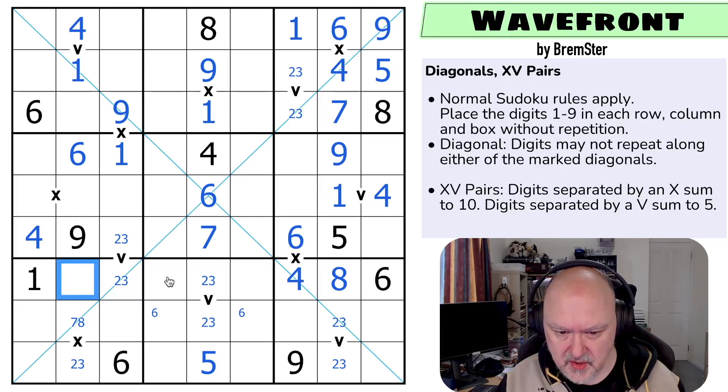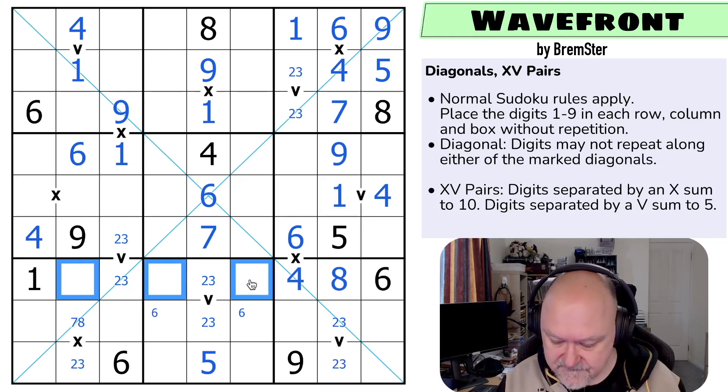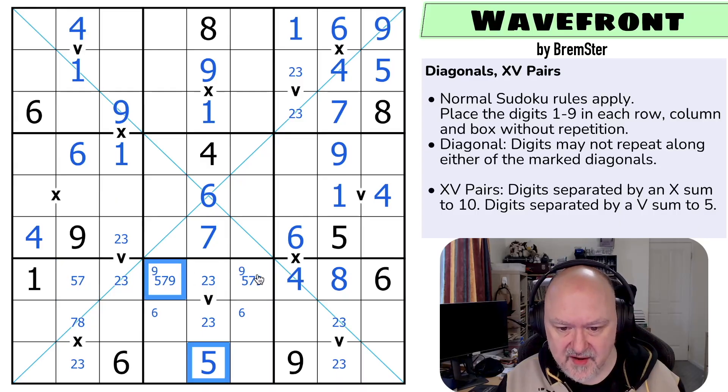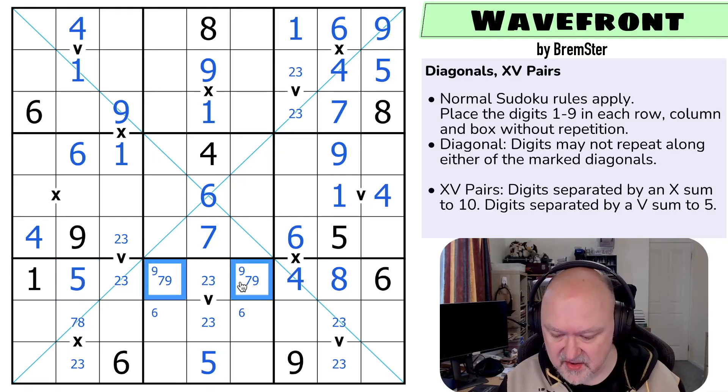So in this row, one, two, three, four, five, six, five, seven, and nine — so these are five, seven, and nine. There's no nine here, so there's a nine in one of those two. There's no five in either of those, so this is the five, and this is a seven-nine pair.